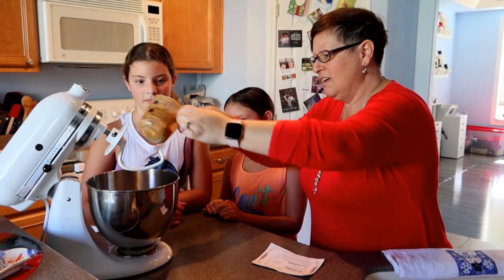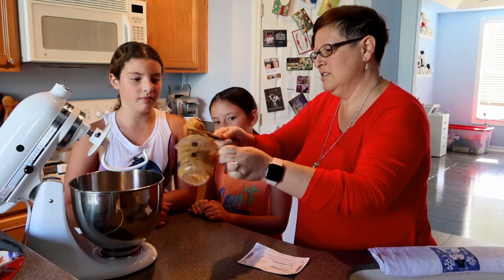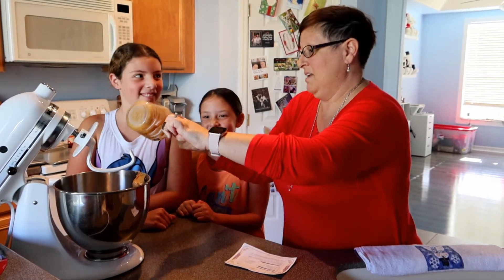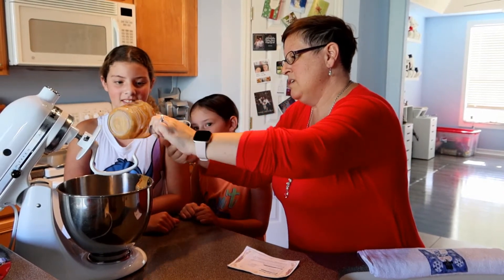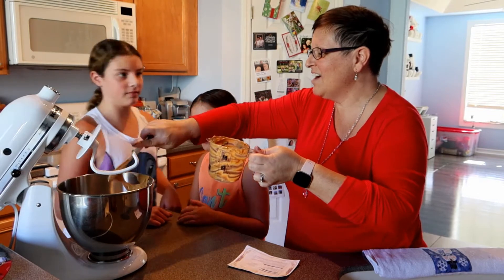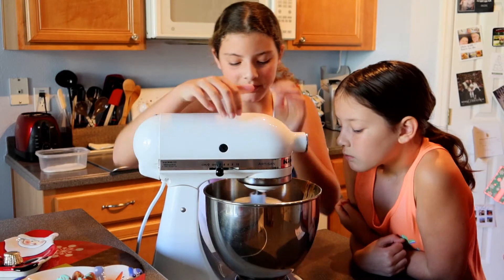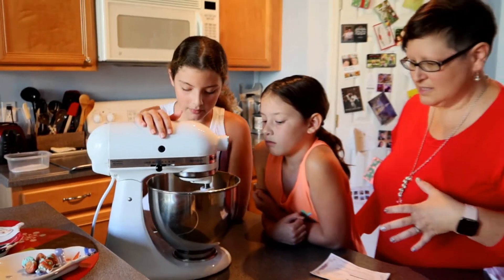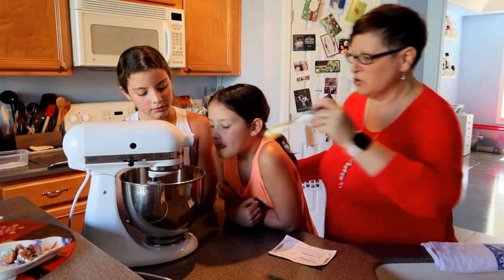If y'all have any tips or tricks on how to measure peanut butter, please share in the comments below because that would be amazing. Maybe someone's got a different trick. Go ahead and stir it — you have to make sure that you mix this until very well blended, so you want the peanut butter blended with the shortening.